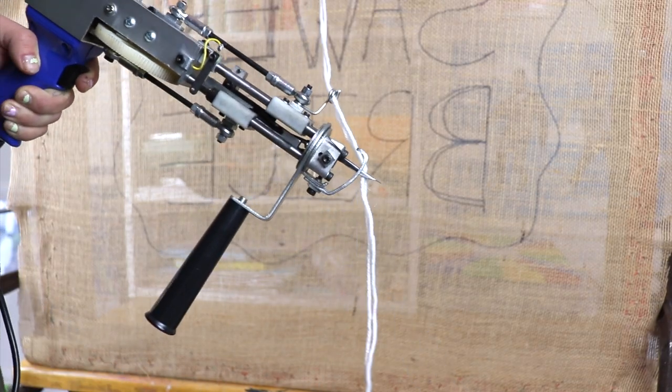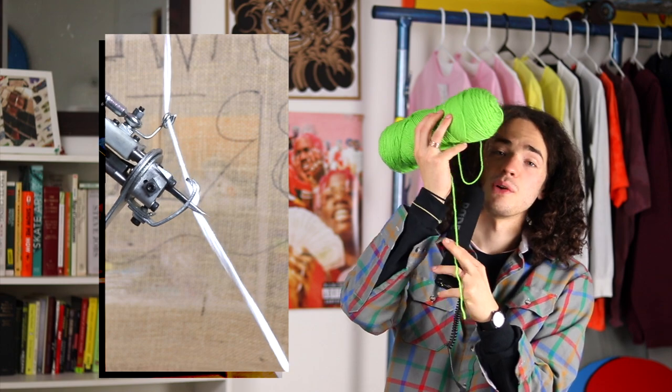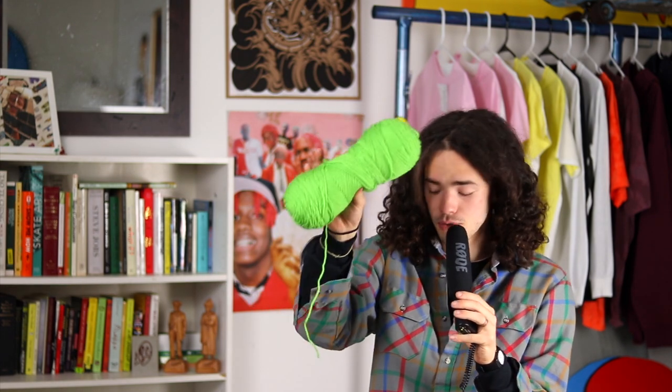I use seven-ounce acrylic yarn — I believe that's five or six millimeter yarn. Your tufting gun can handle a pretty wide range of yarn; really, if it fits in the needle it should work. With the seven-ounce, five-millimeter yarn I use, I highly recommend using two strands at once. Using two strands helps so much: it makes the process go faster, gives you a more even surface, and helps prevent the yarn from being unthreaded from the gun. For that reason, I always recommend buying two of the same color.